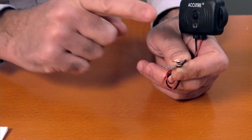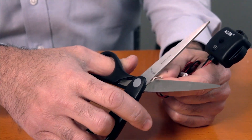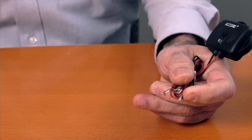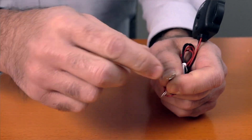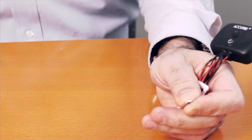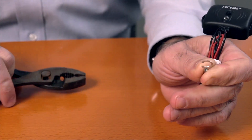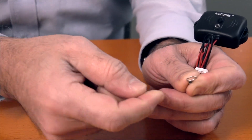The terminals on the MS-51 have a standard opening for most posts. Now some posts may be bigger than this opening. We can remedy that by simply taking any wire cutters or scissors, cut the opening, and you can now bend it open just a little bit more to accommodate a bigger post. All we're trying to do here is to get a connection with the post and the connector.